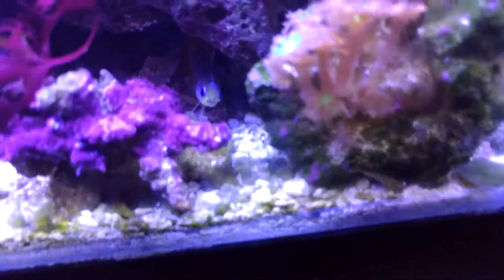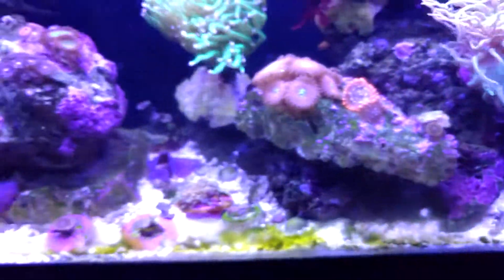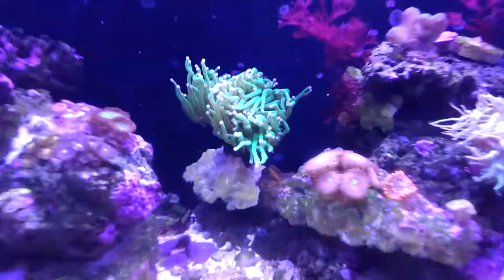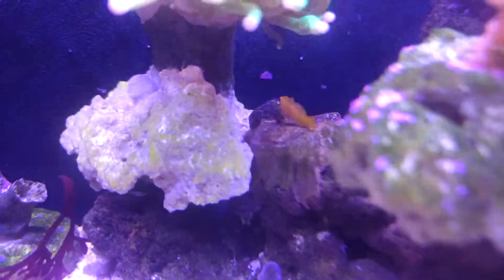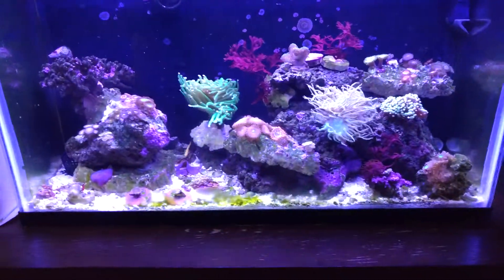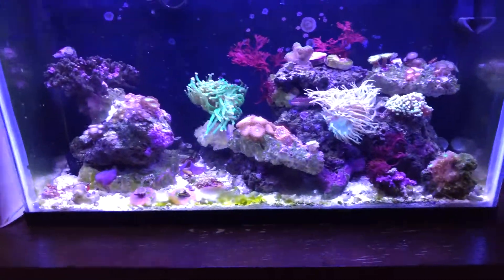You can see my little firefish down there. I also got another little yellow clown goby — there he is, under the rock there, under the torch. He's tiny, but hopefully he grows.